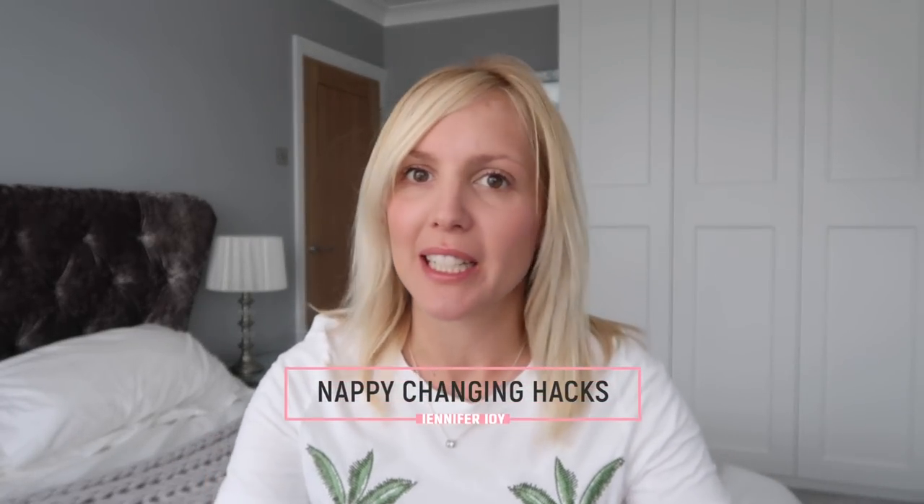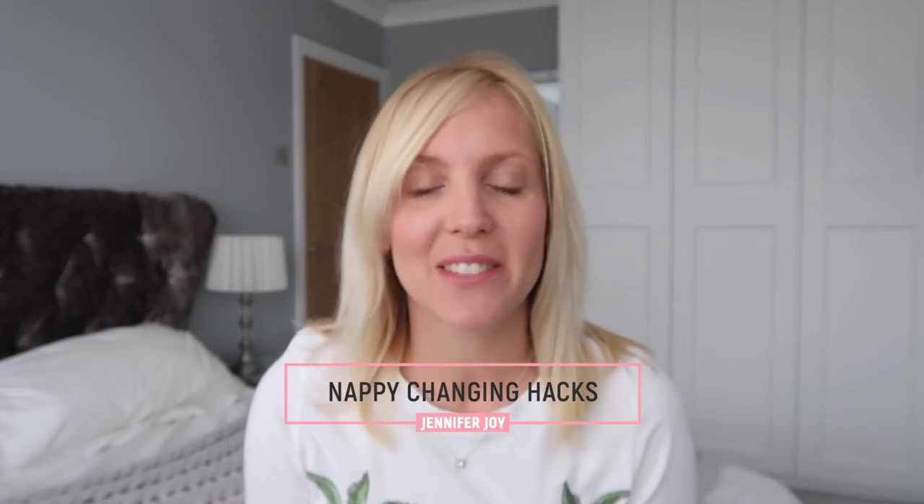Hi guys, welcome back to my channel. If you're new, I'm Jennifer, I'm a mummy of two. I post things all to do with mum life, and this video is all about my nappy changing hacks.